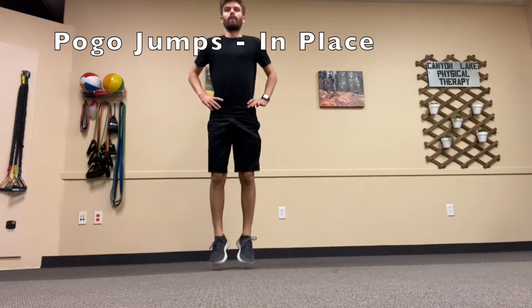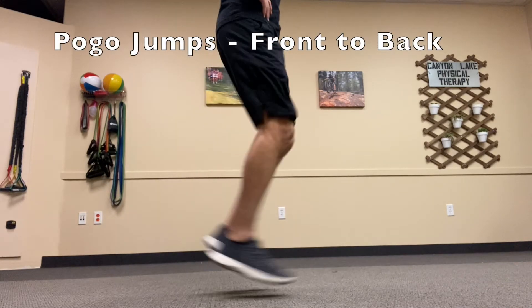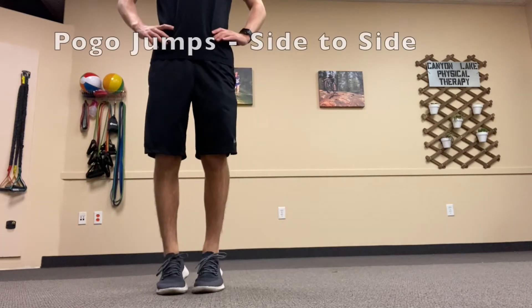This video shows a few variations of the pogo jump exercise. For all of them, you want to make sure you're standing up nice and tall, hands on your hips, knees relatively straight, and you're trying to jump as soon as you land again.